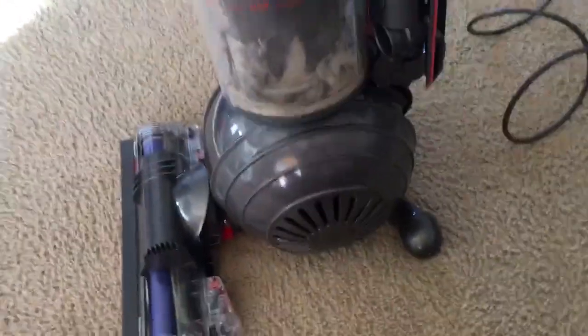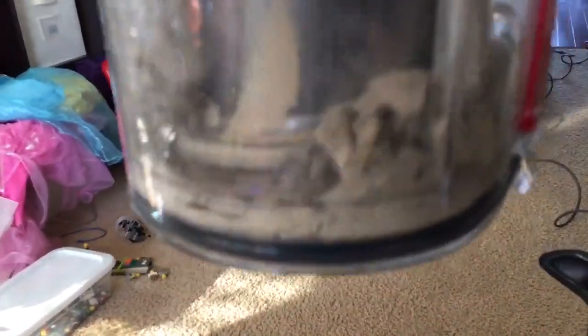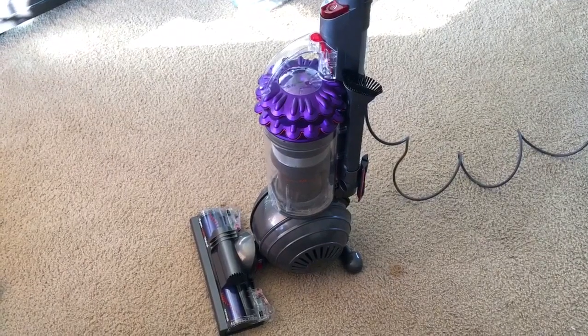Alright, let's see. And that's how much was in there. I would say that's a lot compared to how much I vacuumed it already this morning. Test the new Dyson Kinetic Animal Ball.